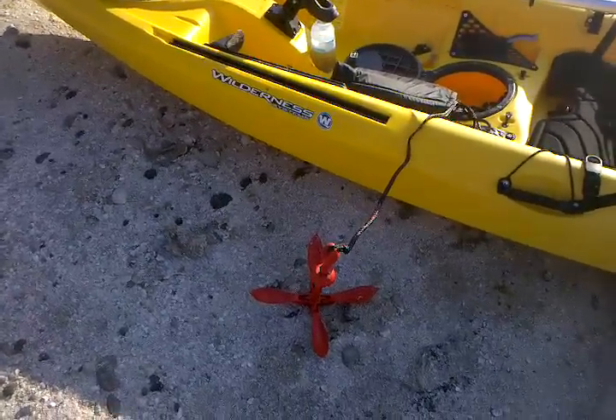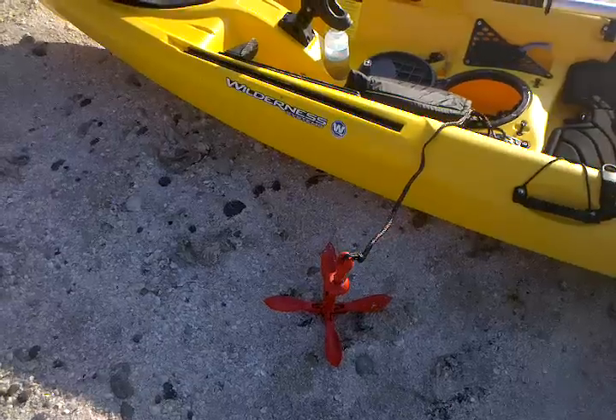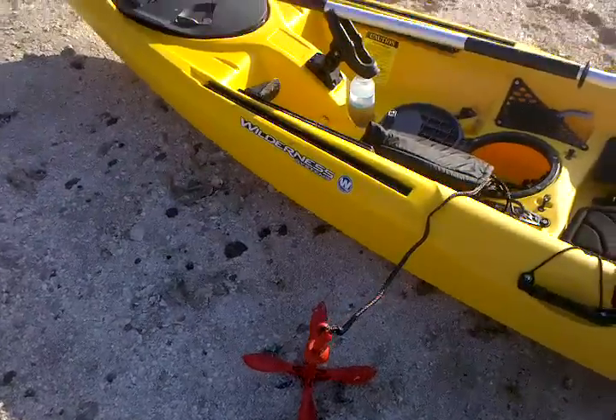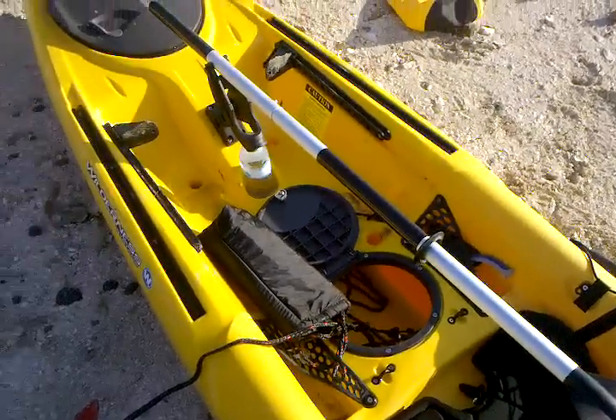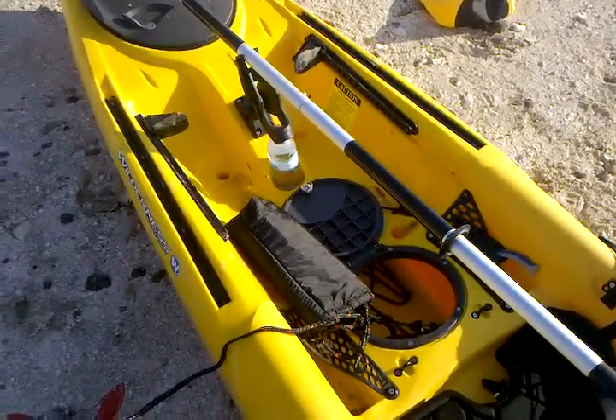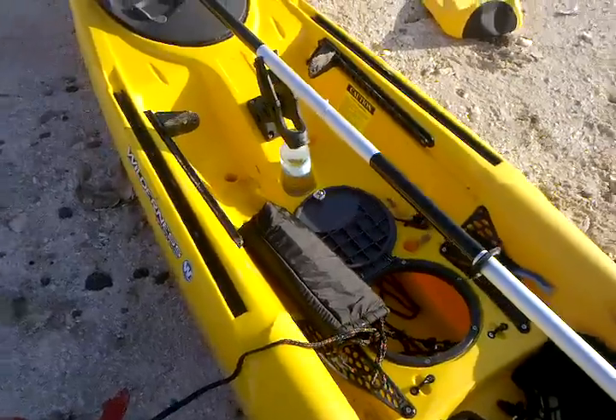Out in those flats, if you decide you want to stop there, it's almost impossible to stay steady unless you have some kind of an anchor to hold you in those areas. So it is located inside the round dry well in the middle of the kayak.